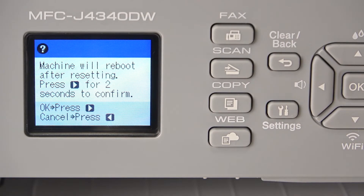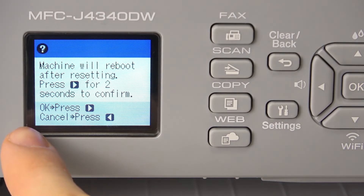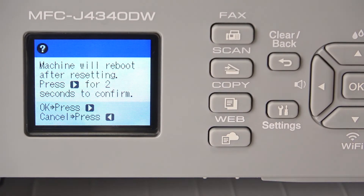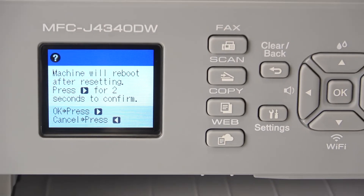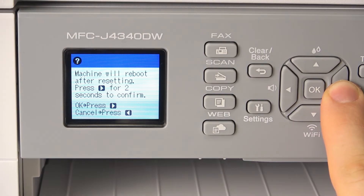Here we have information that the machine will reboot. Press the right arrow button for two seconds to confirm. If you want to agree with it, press and hold the right button.